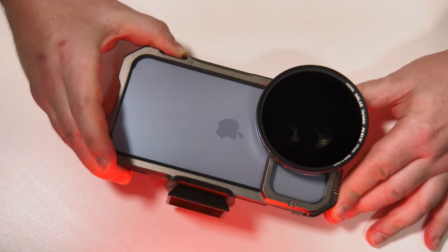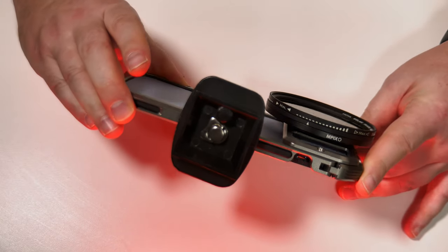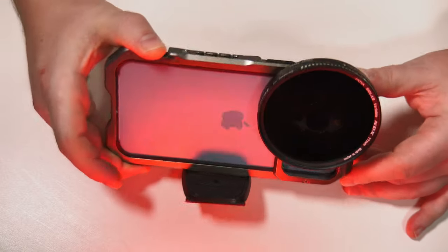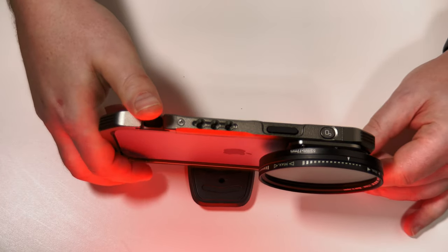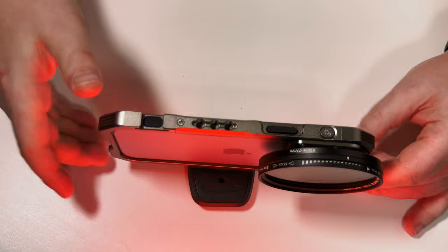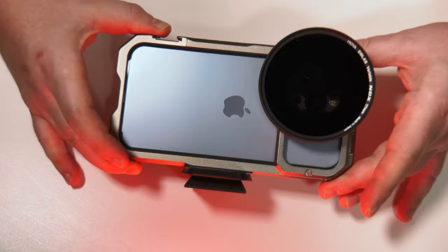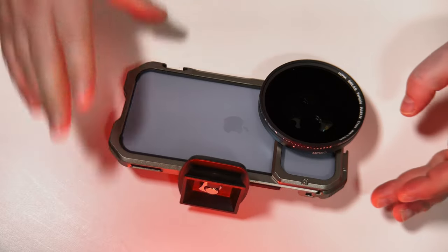We've got the rig attached with my tripod base plate. This will take all kinds of different base plates for different tripods. You can see now it's quite happy — a really good, secure method. Attachment point.